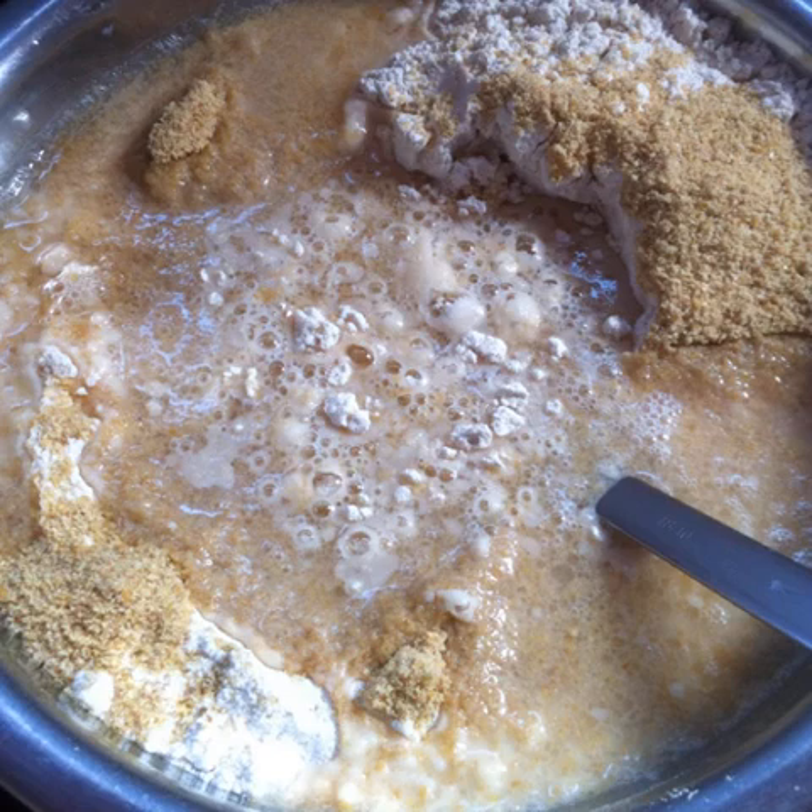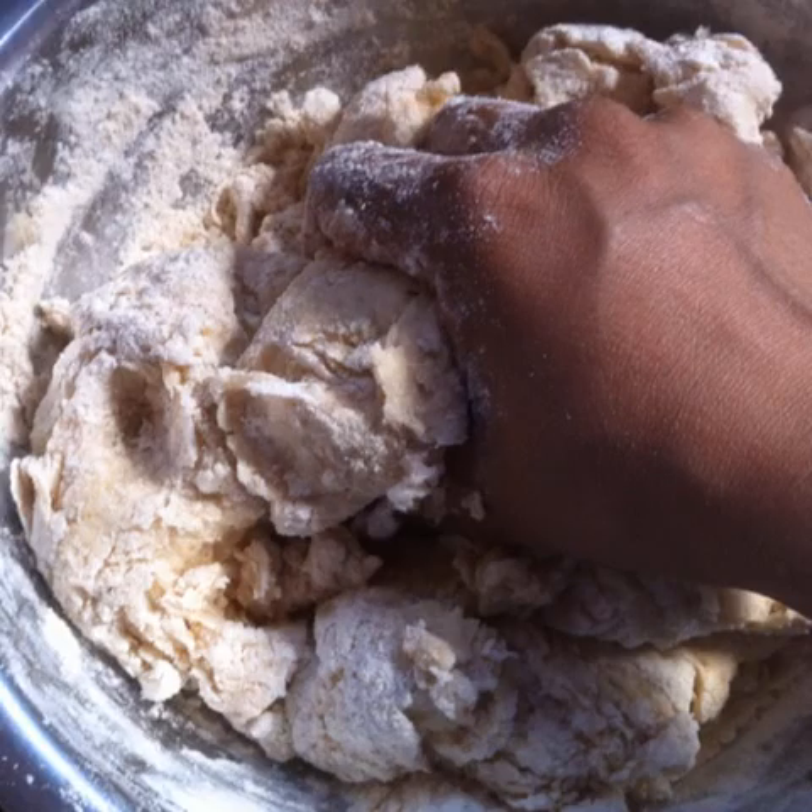After the yeast has frothed, pour it over the flour mixture, add another half cup of warm water, and stir everything together with a fork. After the wet and dry ingredients have been mixed properly with the fork, start mixing the dough with your hand for a few minutes.